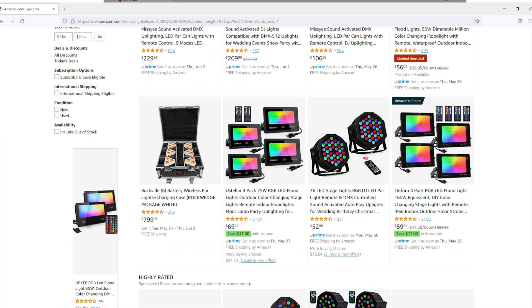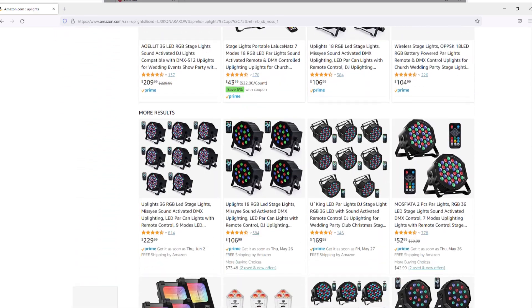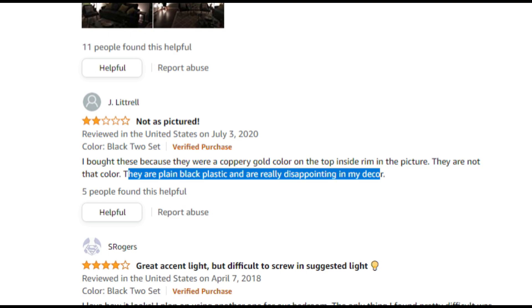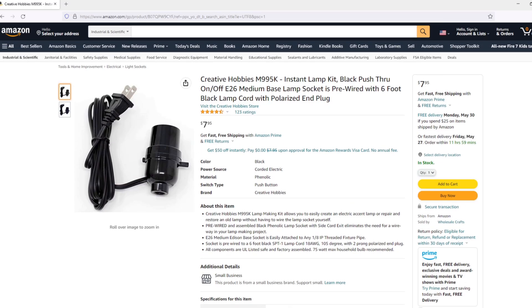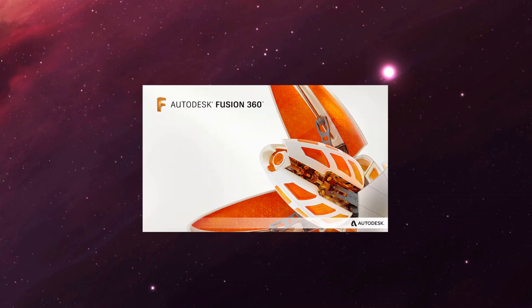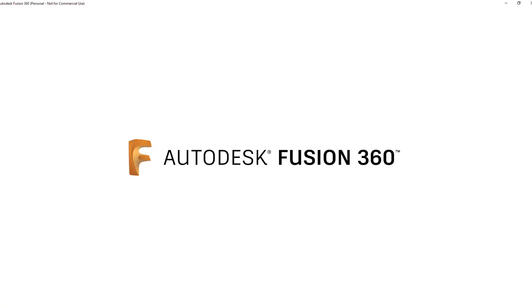So I scrolled on Amazon for uplights and could only find overkill or underkill — nothing that really worked for me. So instead, I got a lamp kit and these RGB Zigbee smart bulbs, then went to Fusion 360 to work out how it would all come together.